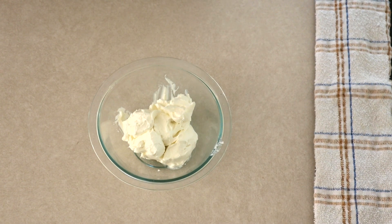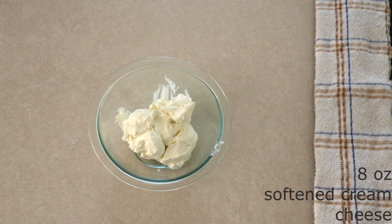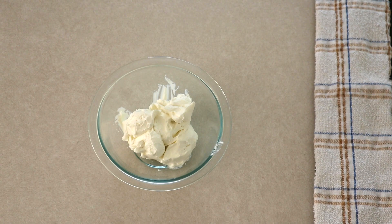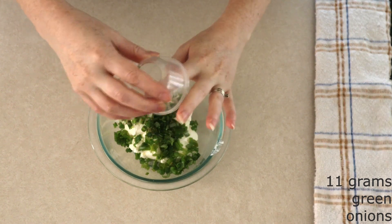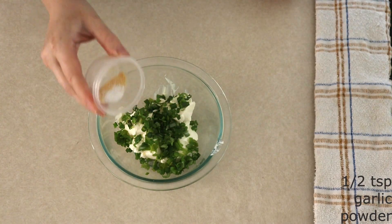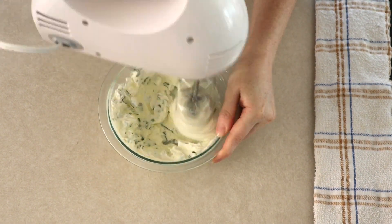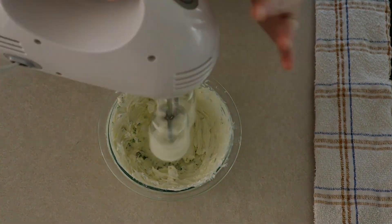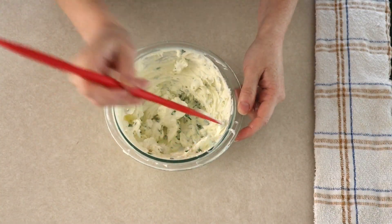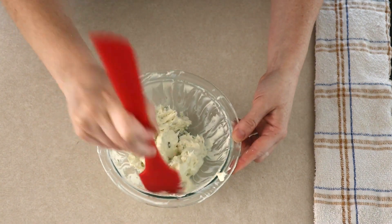While your air fryer or oil are preheating, in a small bowl combine eight ounces of room temperature, very soft cream cheese — you do not want this melted, but you want it softened so that you can stir it easily. Add 11 grams or around two tablespoons of finely chopped green onion, a half teaspoon of garlic powder, and a fourth teaspoon of salt. Beat these all together on medium low for about 20 to 30 seconds or until everything is fully combined and creamy. Once the mixture is creamy, scrape down the sides of the bowl and push the cream cheese mixture to the center, then set it aside.